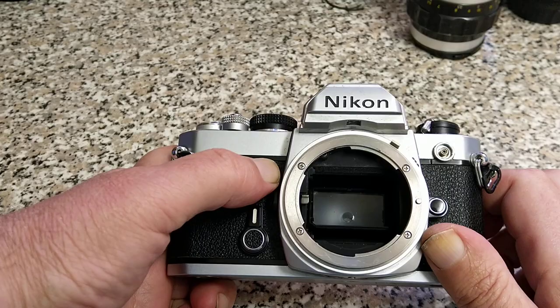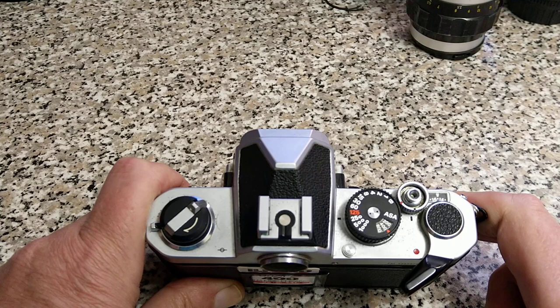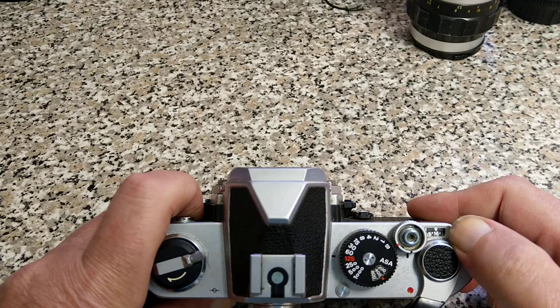On the top, very simple standard kind of layout. To turn the metering on, just pull this out — nice and simple, no separate button required. That winds the film on; as you can see this one has a bit of a winding issue. I've got a winder on there which would probably solve that problem, though it's very massive. Self-resetting frame counter — open the back and it resets.